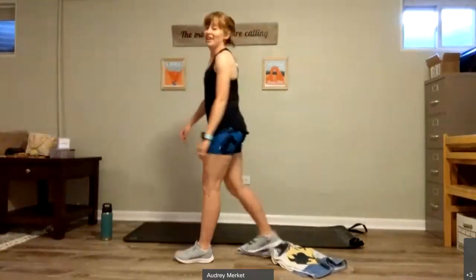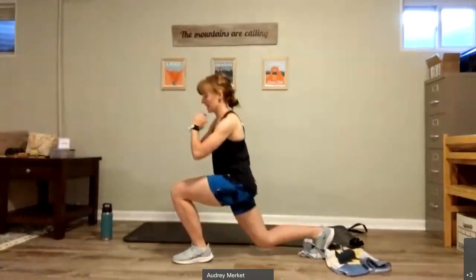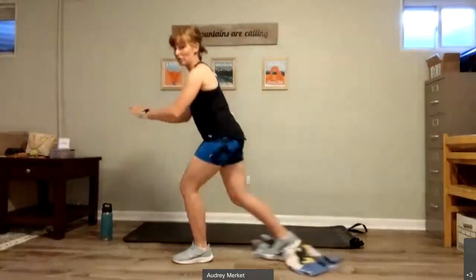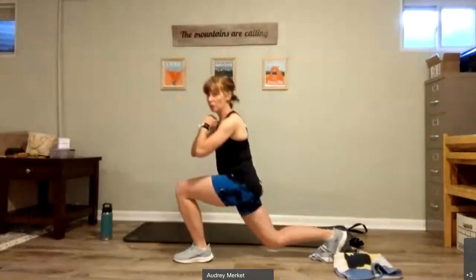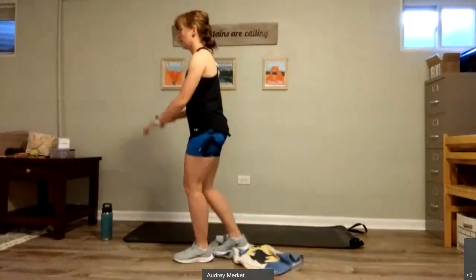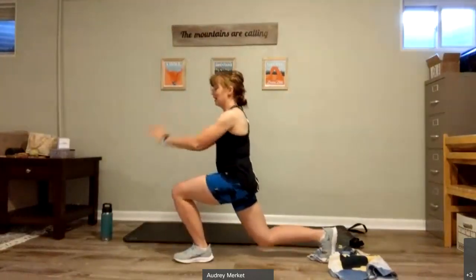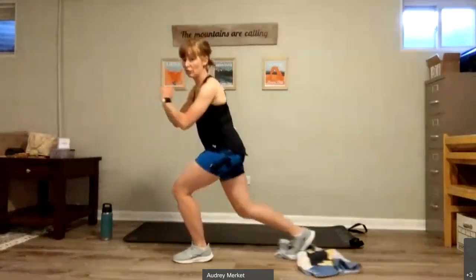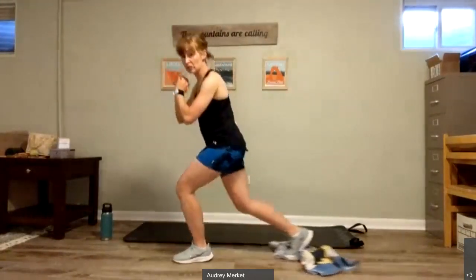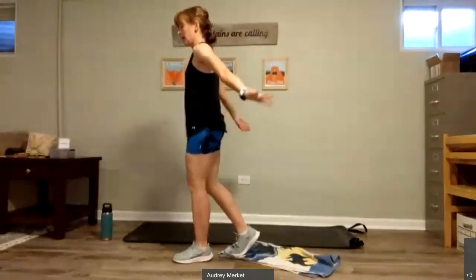We'll be switching to that other side. So nice and slow, taking it back and down, bringing it up and in. Back and down, up and in. Taking that next step back for a slow one if you can't slide. Let's dip down even more. Slow, and up. Down, and up. Feeling that burn, right? Four more here. Four, pressing through that foot the whole time. Two, and one.